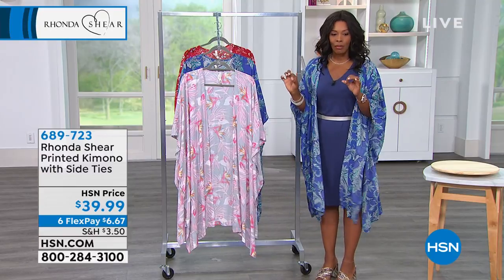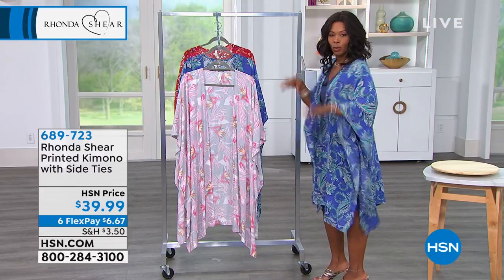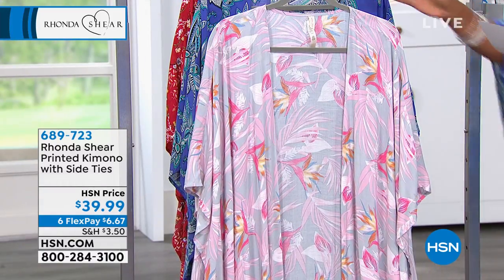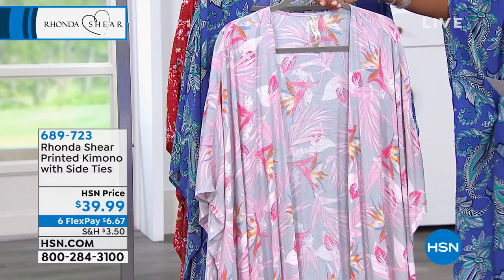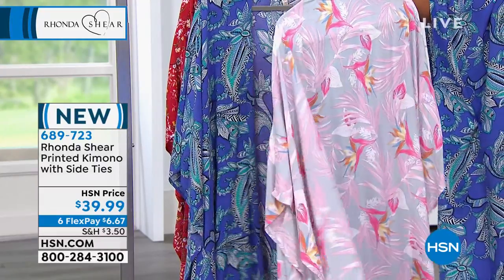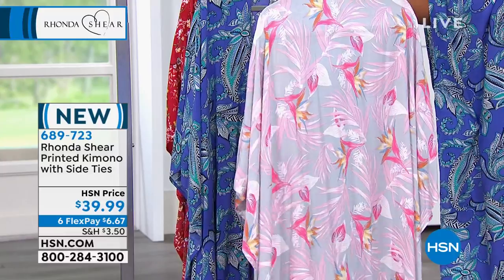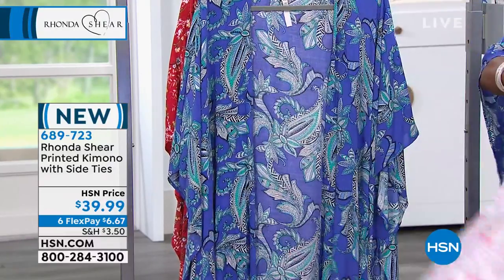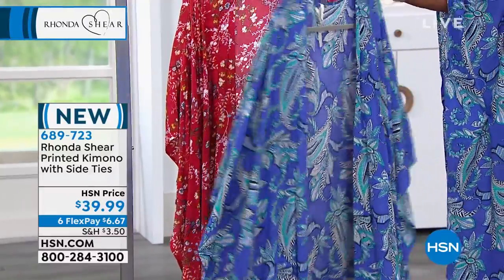I'm wearing the printed kimono. There are side ties on this one, and we'll show you all the details. You just order your color. We've got it in the gray multi, and this is the one I'm wearing, which is the blue multi.